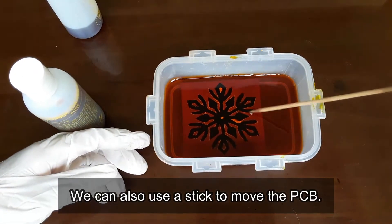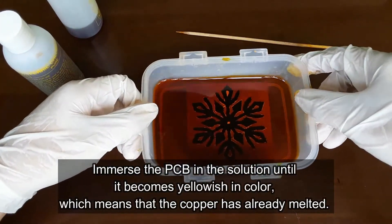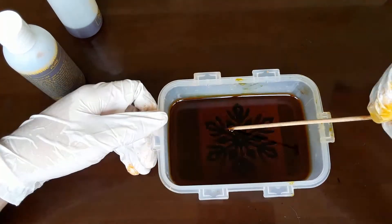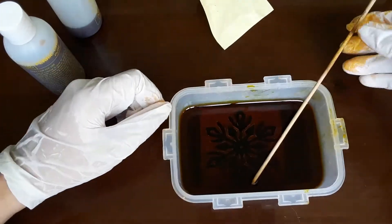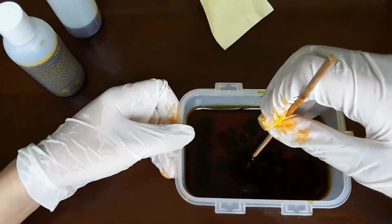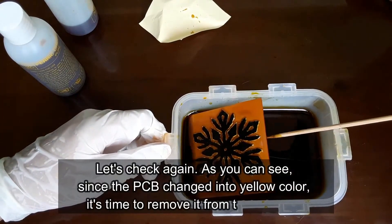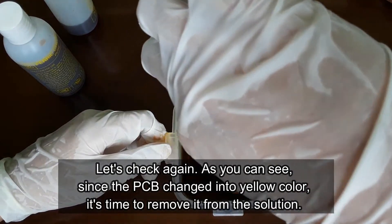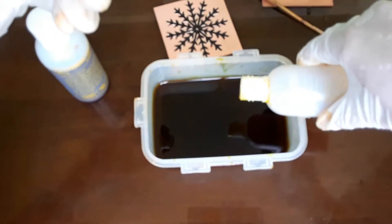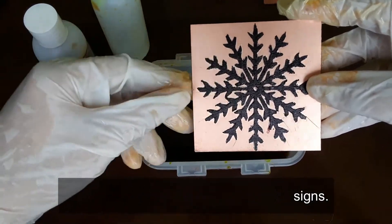We can also use a stick to move the PCB. Immerse the PCB in the solution until it becomes yellowish in color, which means that the copper has already melted. As you can see, since the PCB has changed to yellow color, it's time to remove it from the solution. Let's repeat this step for the other 2 designs.